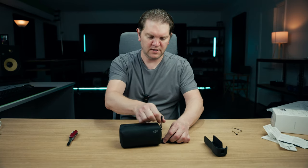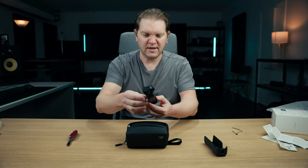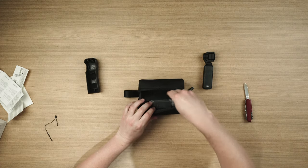Let's see what we've got inside here. Here's the main event — the Pocket 3 itself. Can't believe how small that is. This is the size of my hand and the gimbal is just sticking up a tiny bit above that.